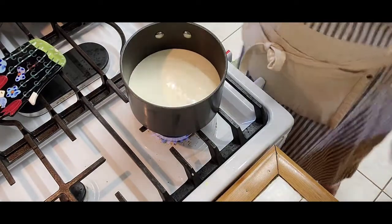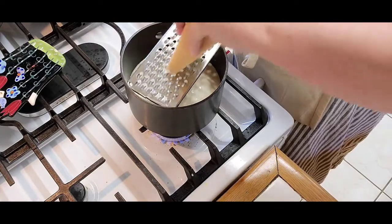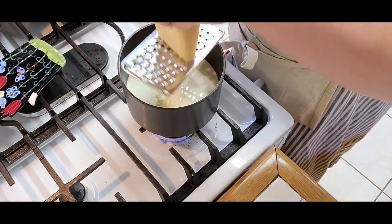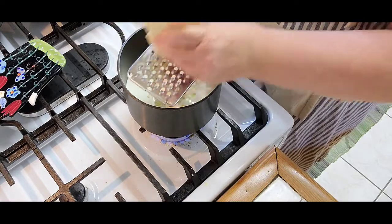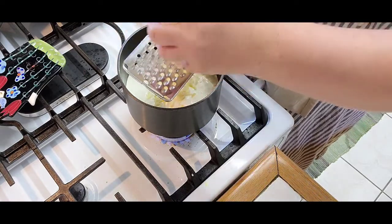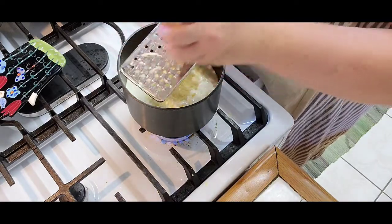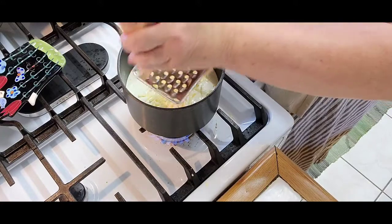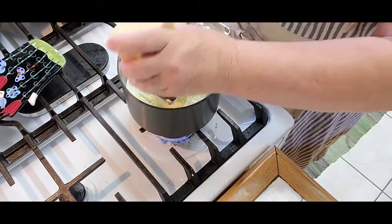Hi, this is Nadine with Nadine's Cuisine. Right now I'm making a cheese sauce for my cannelloni — you can use it for anything else, mac and cheese, anything. This is not a roux; I'm using just heavy cream, getting it nice and heated up, and I'm grating some Gruyere cheese right into the cream.